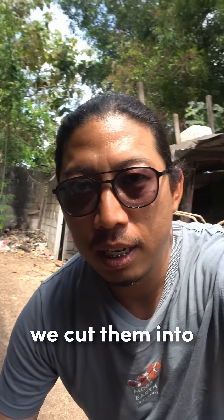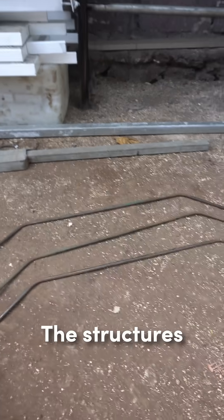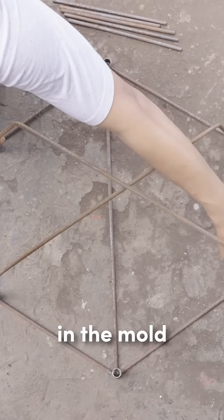So when the rebar comes, we cut them into these small pieces. The structures require three of these and then we place them in the mold.